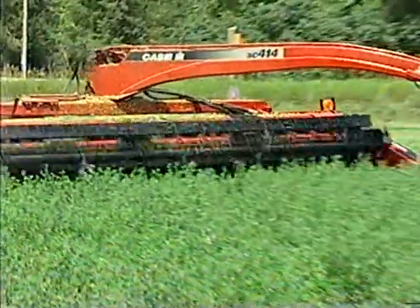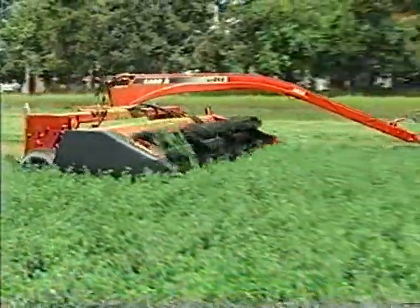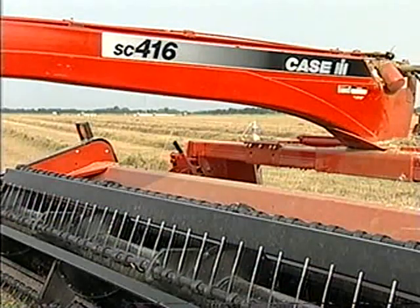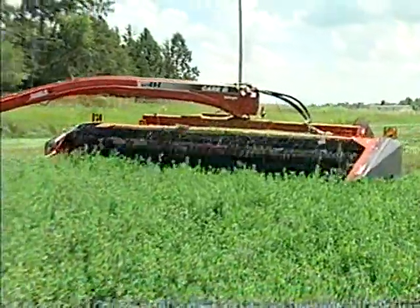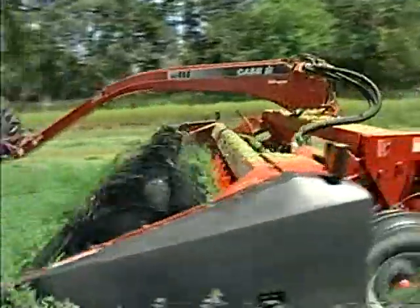For the first time, Case IH offers a dual sickle 14-foot sickle bar mower conditioner: the SC414 Deluxe. The SC416 Deluxe, which replaces the 8380 mower conditioner, provides a full 16 feet of cut width. In either case, the low maintenance dual sickle design makes for a clean cut with low crop loss.